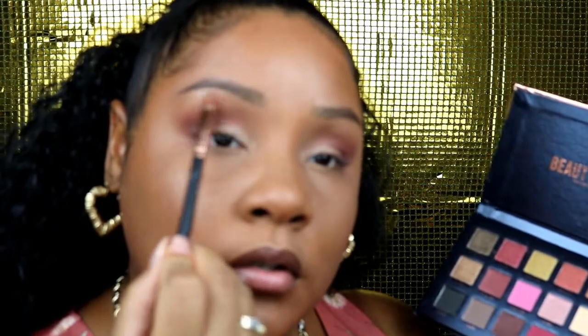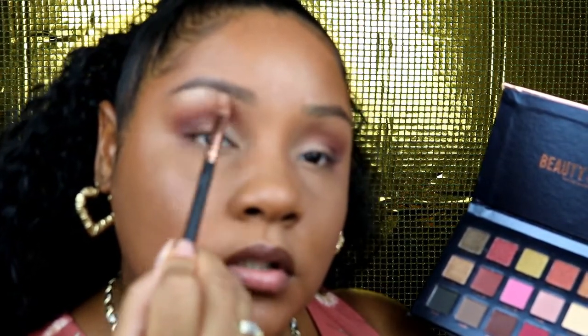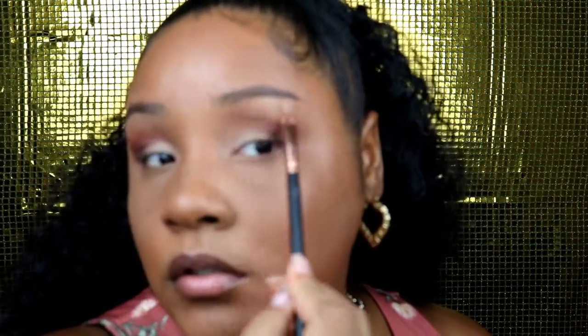I'm trying to stop my camera from being blurry — I don't know why, I'm sorry for the blurriness you guys. But as you can see, this is how it should look. Now I'm going back with that Moon Child color and I'm gonna go ahead and add that to my brow bone just to highlight my brow. My camera does not want to focus, but now I'm gonna go ahead and add a winged liner to this look.